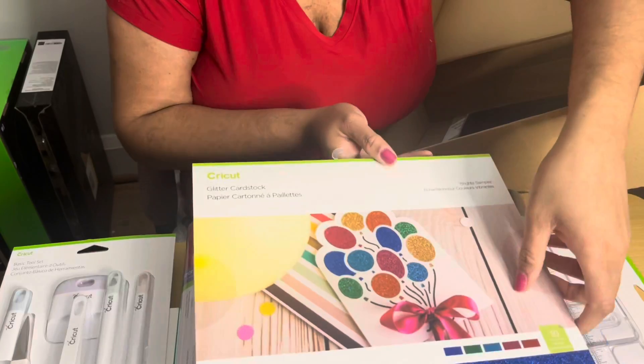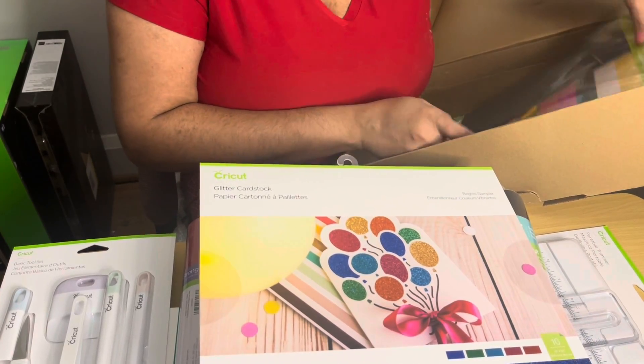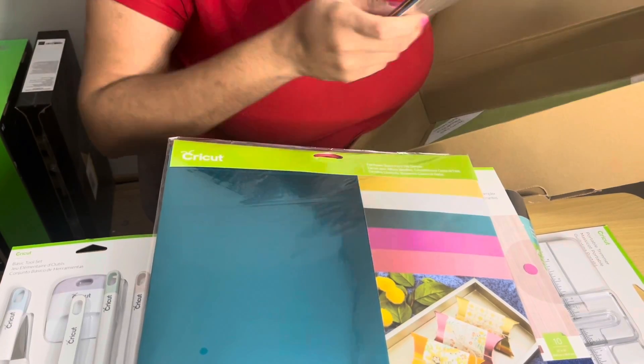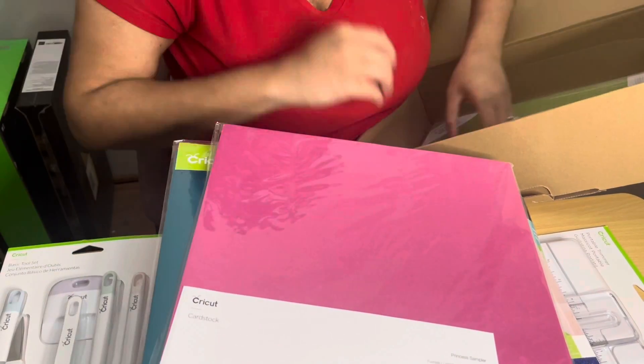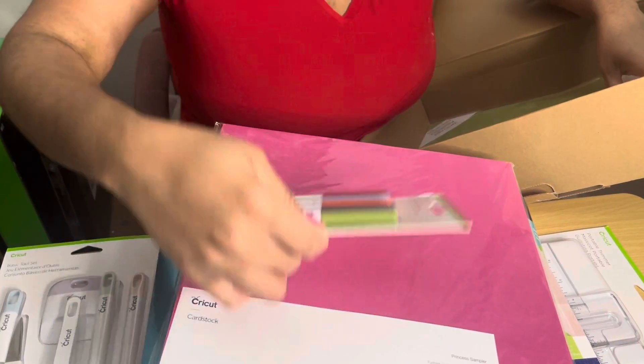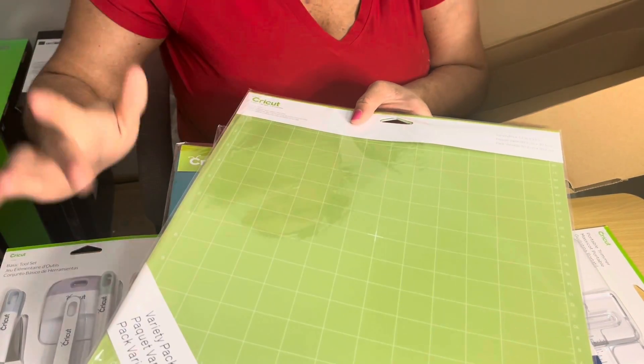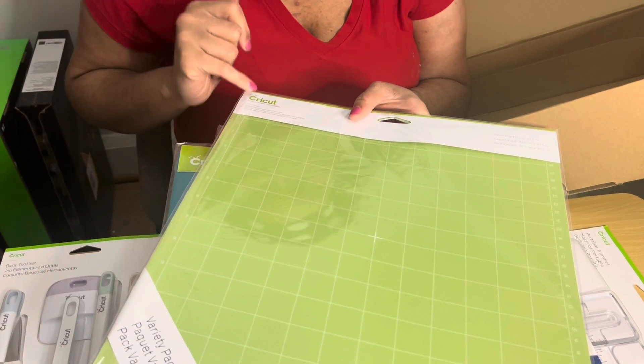Next we have the glitter card stock, which is really, really pretty — I love me some glitter. Then we have the foil poster board and some more card stock. Then we have the gel pen set, and the last thing is the mats variety pack, but I do not know the difference between them.